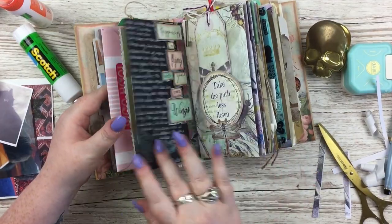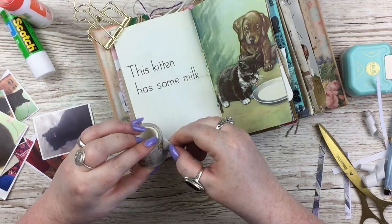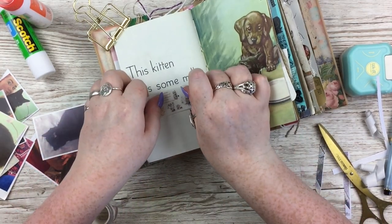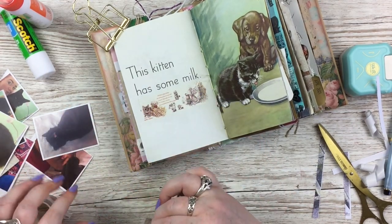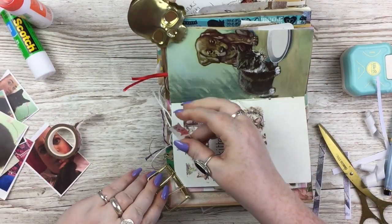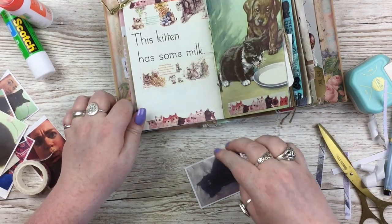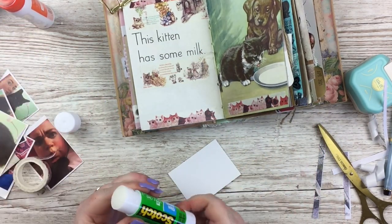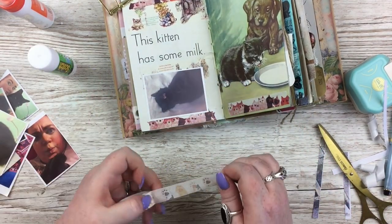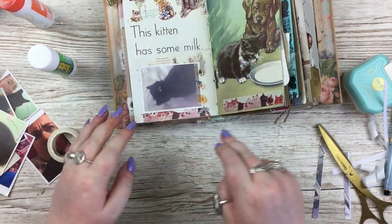I'm doing lots of simple collage — again with the ripped-up washi, plus lots of cat washi, of which I have plenty — and adding pictures of my cat without doing much journaling. I was trying to choose pages from the Ladybird book that had something cat-related on them so it would work with the picture, but not every one is cat-related, and that's fine — I'm just throwing these pictures in the journal.